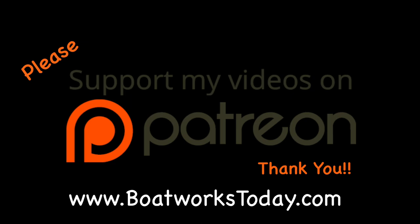Boatworks Today is a viewer-supported show. To learn more on how you can get involved and watch extended ad-free versions of these videos, please visit our website boatworkstoday.com and click on the top of the heading where it says 'support this show.' Thank you.